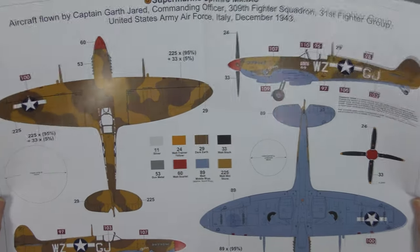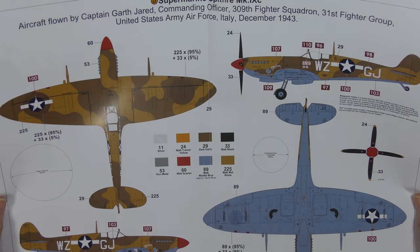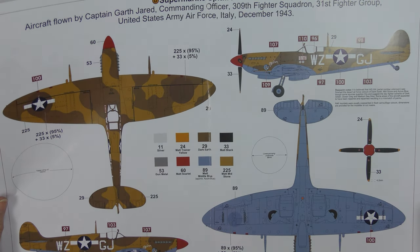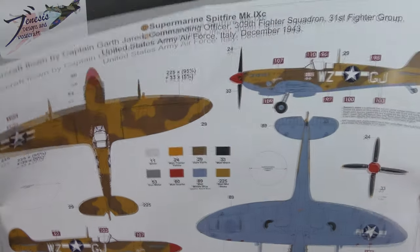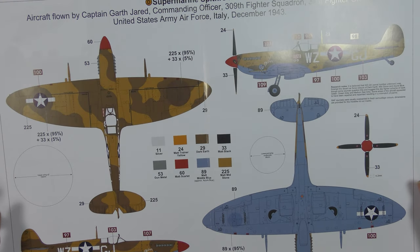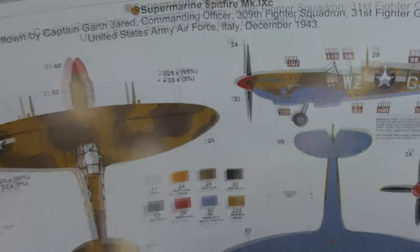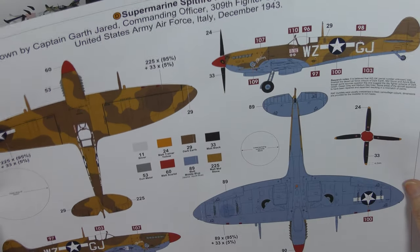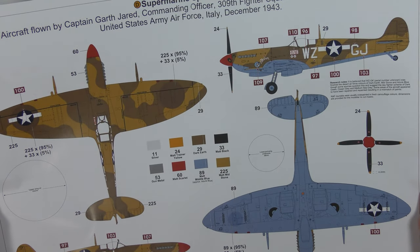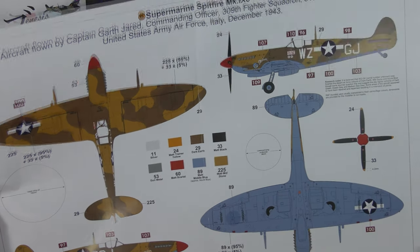Scheme D — which I think if I was going to use a kit scheme I probably would use this one. This is an aircraft flown by Captain Garth Jarrod, commanding officer of the 309th Fighter Squadron, 31st Fighter Group, US Army Air Force, Italy, December '43. I do like these. This one's called Eleanor, it's got a sort of Donald Duck nose art, a couple of mission markings, red spinners — nice. This is an interesting one because you've got the opportunity for some fairly extensive weathering, overpainting of standard markings and all sorts of stuff.